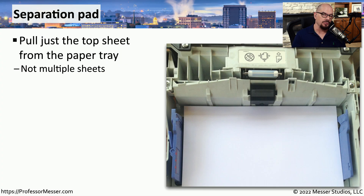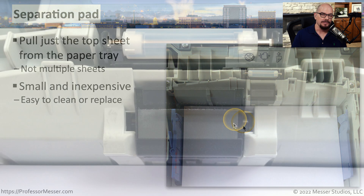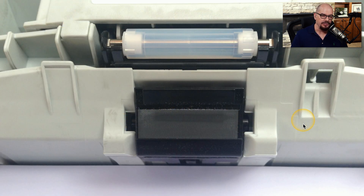The pickup rollers work in conjunction with a separation pad to pull just the top page off of the paper tray. The separation pad also helps keep multiple pages from being sent through the printer at one time. These are relatively inexpensive parts, and if you're performing maintenance on a laser printer, this is a very common part to replace.